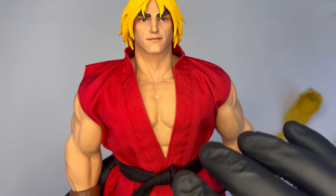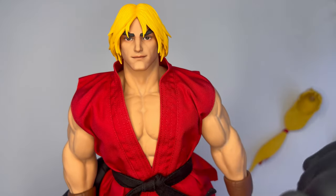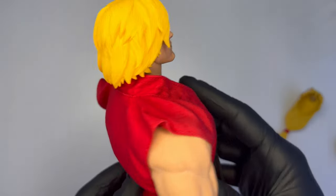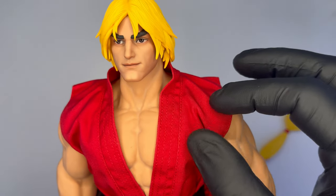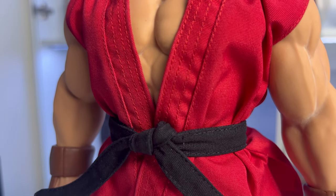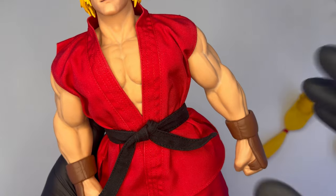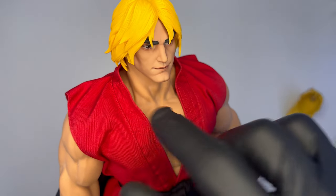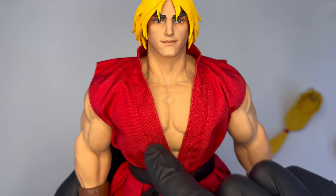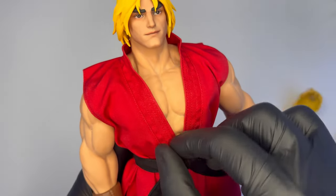Andiamo adesso ad esaminare il resto del corpo, a partire dal gi di colore rosso molto acceso, molto vivo. Noto subito che avrei gradito qualche segno di battaglia, qualche segno di usura magari all'altezza del collo, delle maniche, qualche strappetto — cosa che su Ryu avevamo visto. Vi è il fil di ferro dappertutto che permette di posare il gi di Ken come vogliamo, non presente però sulle maniche, solo sulla parte del colletto. Si estende anche alla parte bassa, posabile con fil di ferro solo da questa parte anteriore.